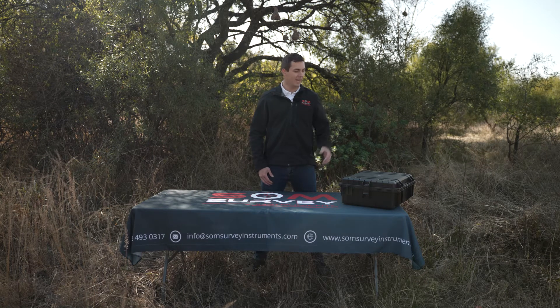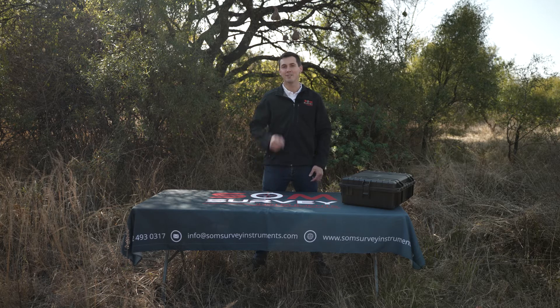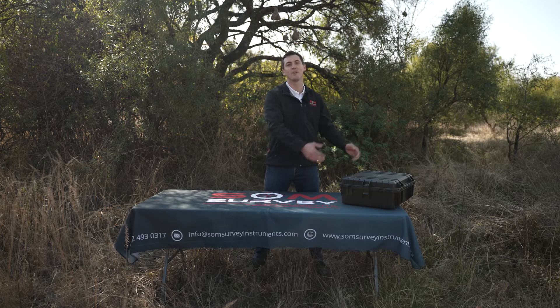Welcome to the unboxing of the FJD Trion 3D LiDAR Scanner — a new way to scan your world. In today's unboxing video we'll show you exactly what is inside this box.